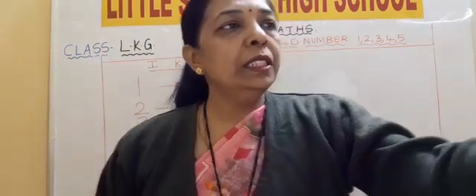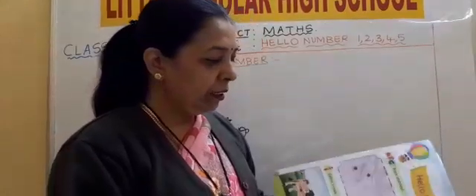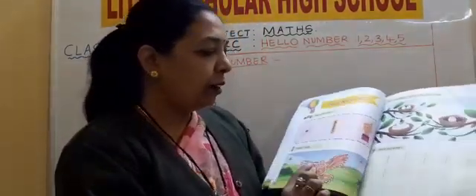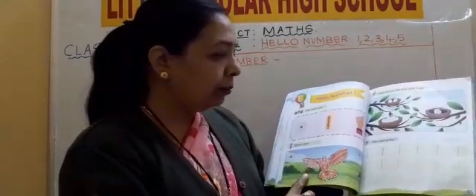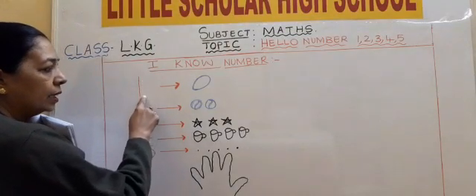Now we will just revise. Here, one — one bird is there. Page number 26, one bird. We will recap. One bird and you have to draw a standing line, standing line, standing line.